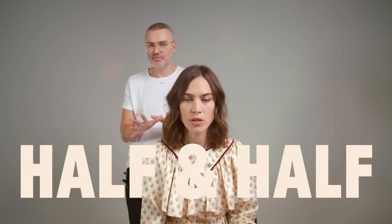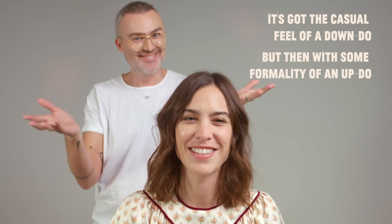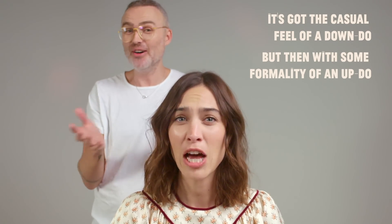So today we're going to do a half-up, half-down situation, which is something that George has done for me for events. It's quite nice because it's good for a wedding or a party — somewhere you want to look a bit more polished but not too ladylike, not too mom-ish. It's got the casual feel of a down-do but with some formality of an up-do. It's literally half and half — it's having your cake and eating it.